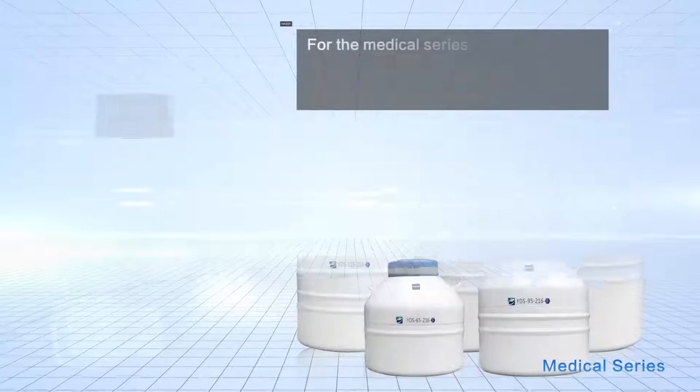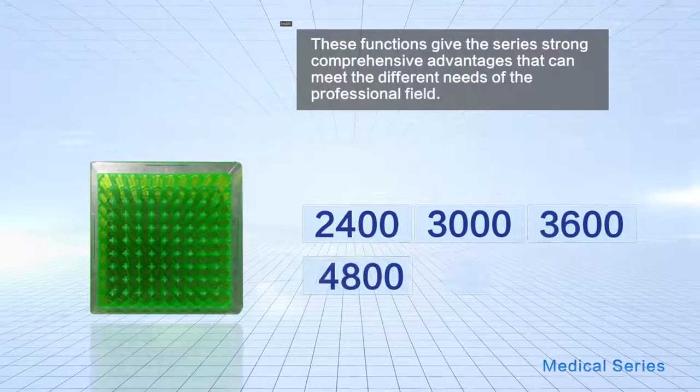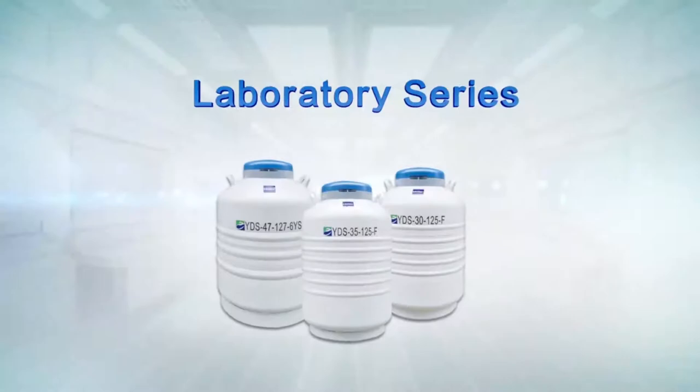For the Medical Series, by combining the functions of low liquid nitrogen consumption and medium-sized storage capacity, these functions give the series strong comprehensive advantages that can meet the different needs of the professional field.